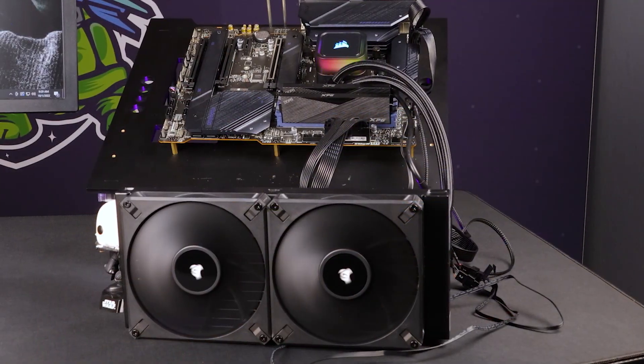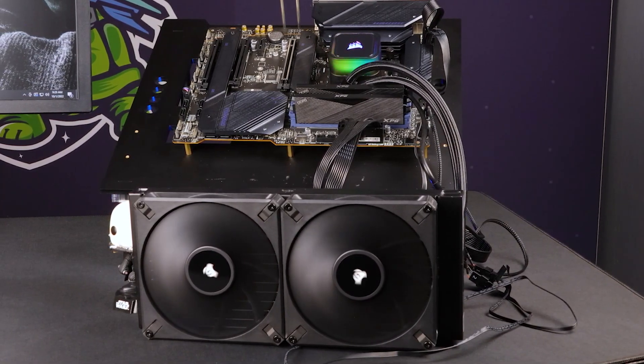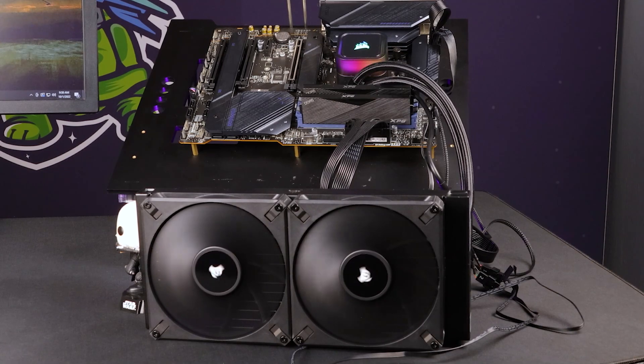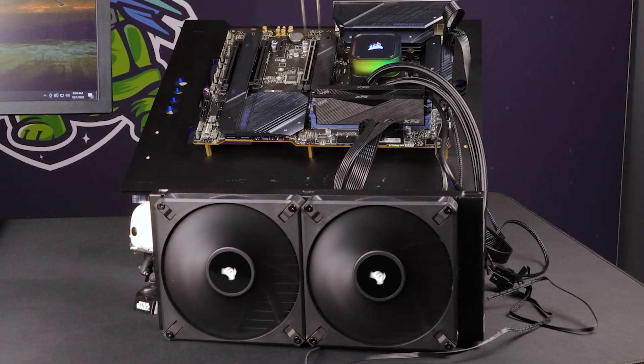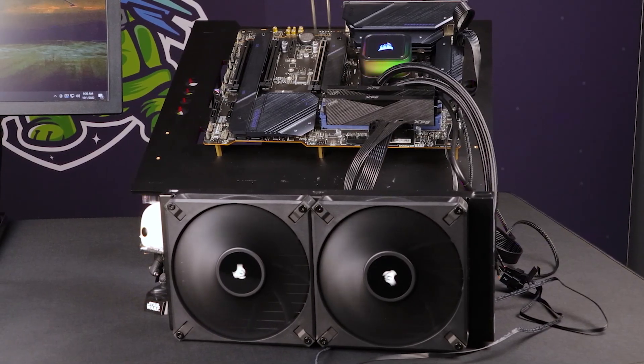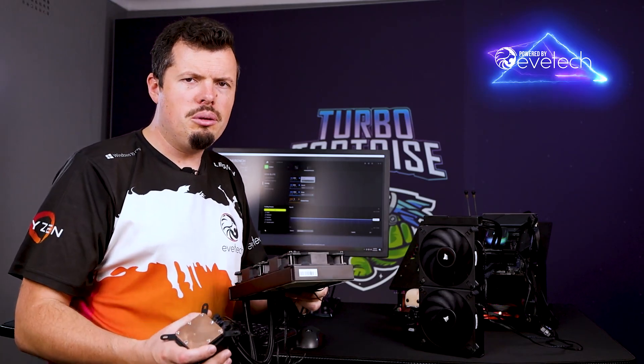This H115i struck me as a pretty cool product — new Capellex thing. I love H100s; I've been working with H100s for years. The first time I built one was probably over seven years ago. The H100, H100i, the 240 — like this H100 RGB that I have over here — have been really good staples for me.